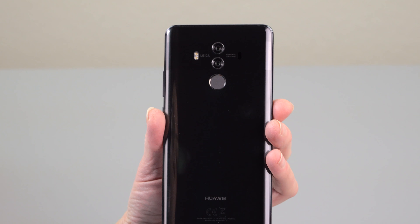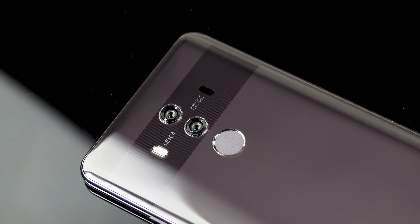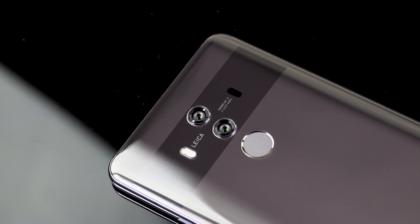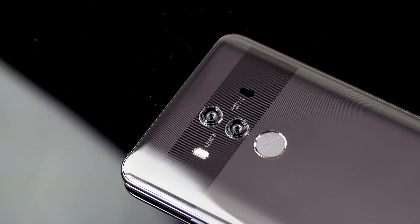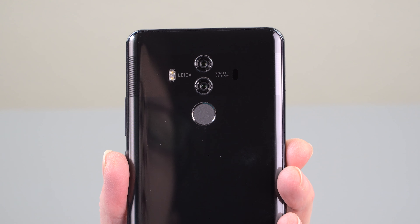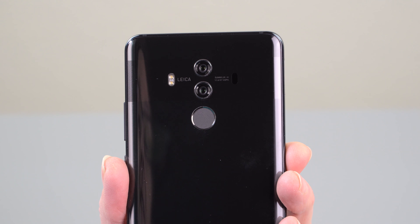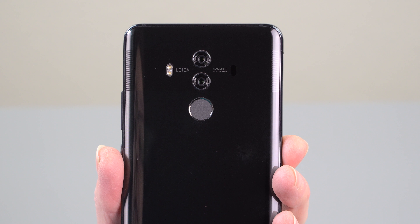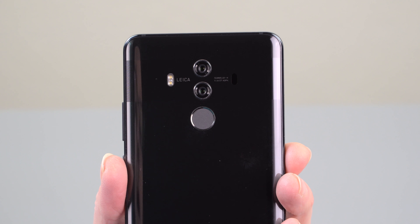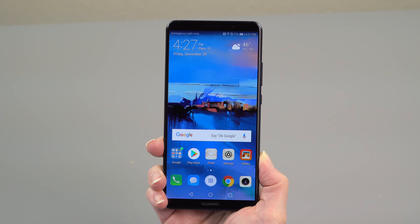Leica-branded cameras on the rear, and they do a great job with cameras on their Mate lineup. You've got dual cameras: a 20-megapixel monochrome sensor for sweet black-and-white shots, and a 12-megapixel main RGB color camera, both with f/1.6 lenses. There's OIS for the main lens but not for the secondary monochrome one.